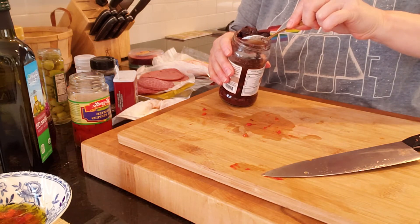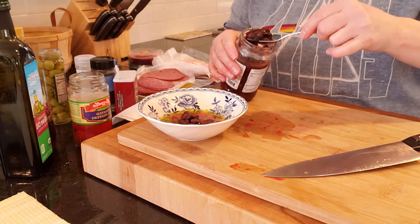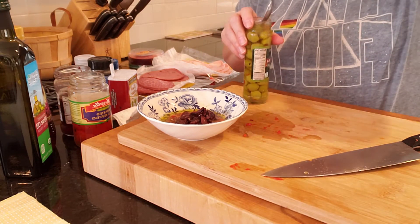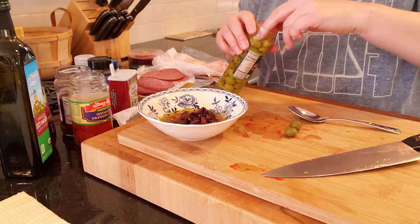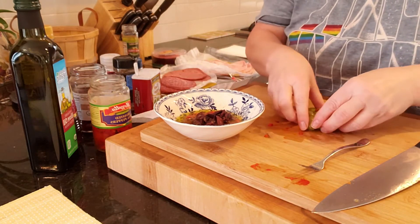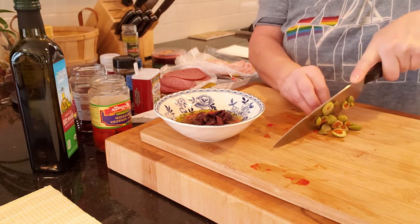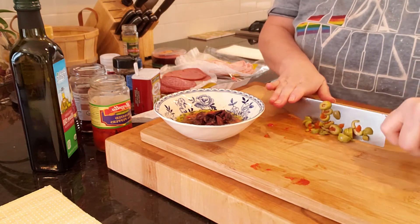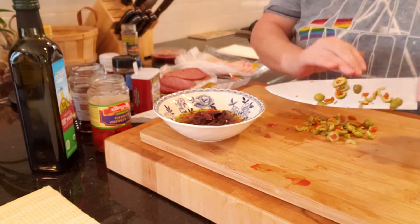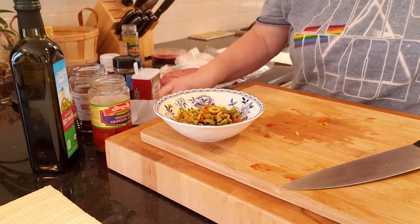I'm going to add these kalamata olives to the olive oil mixture, and I'm going to add some green olives as well. Now let's chop up the green olives — it doesn't have to be too fine. The reason I didn't chop the kalamata olives is because they're already sliced. Let's add that to our olive oil mixture and give it a stir.